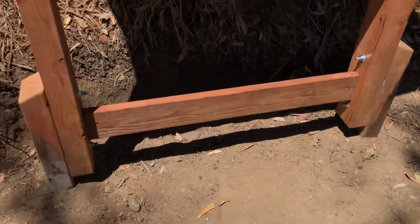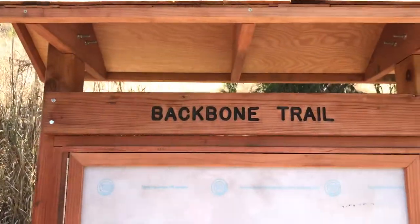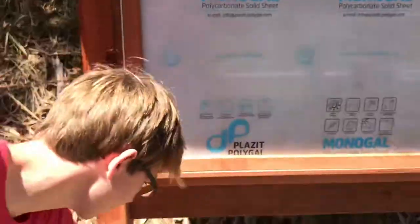Then we screwed in the bottom of this kiosk, got this Backbone Trail sign screwed in, then screwed in the roof, put it up, and screwed in the last of these.